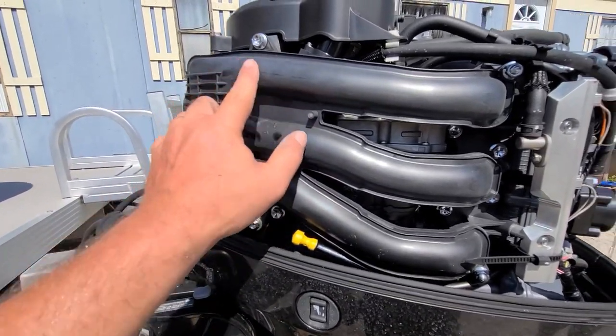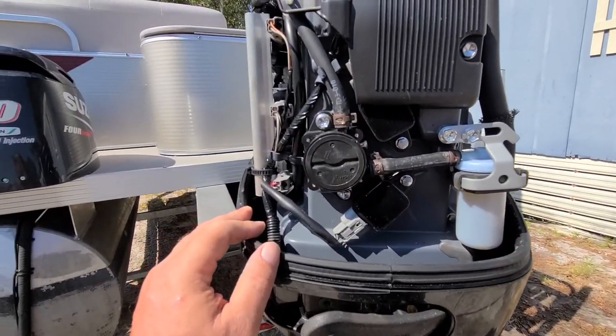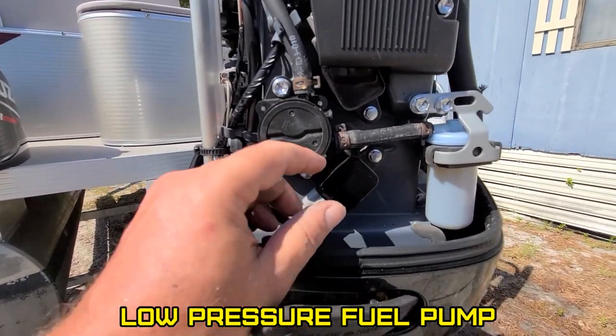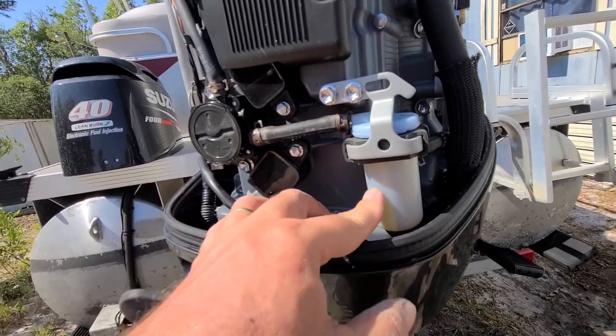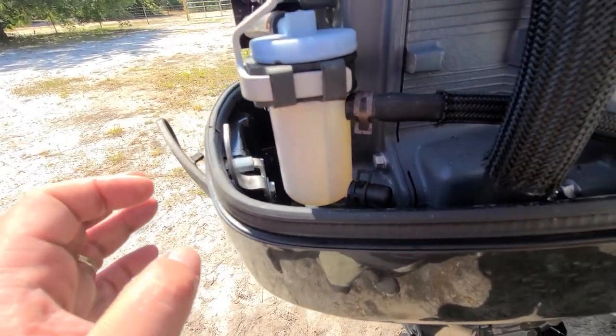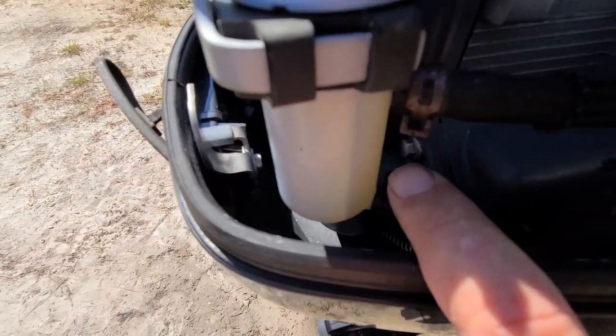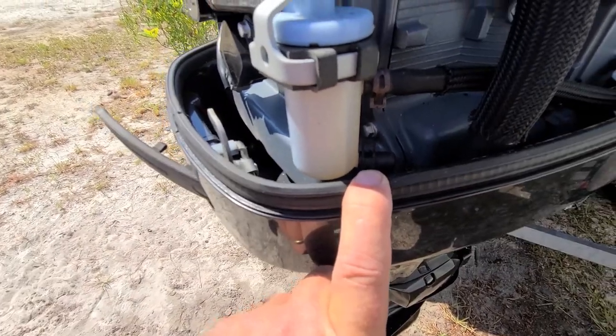Look at that intake — that's like a tuned intake there. High tech. There's a fuel pump, and a fuel separator. I wonder if anybody ever drained that. It looks clear, I don't see anything in there. That's supposed to be a water separator, and you pop that piece off to drain it if you ever get water.